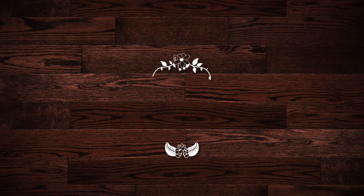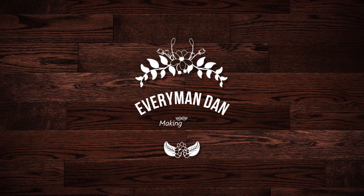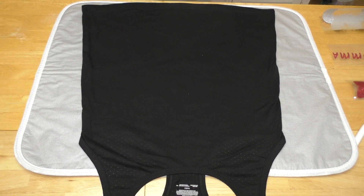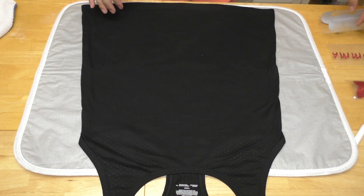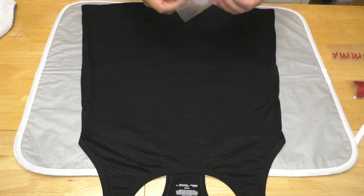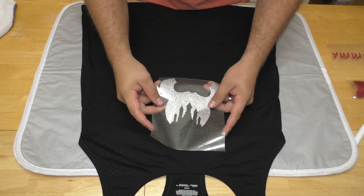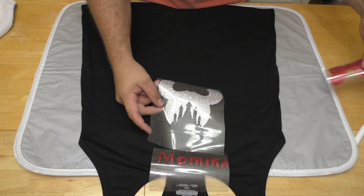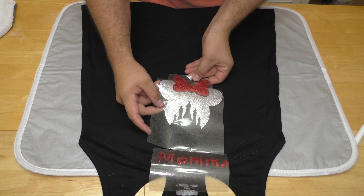Hey everybody, it's EverymanDan and today we're going to continue our theme of our Disney trip and we're going to make Katie a t-shirt out of iron-on vinyl from the Cricut. The first thing you need to do is get your design and cut it out on your Cricut. We're going to be doing a Mickey Mouse ear with a castle that's going to have the words 'mama' and a bow.